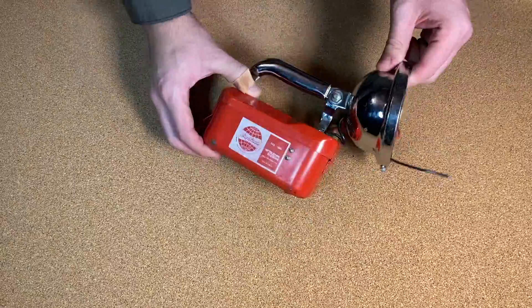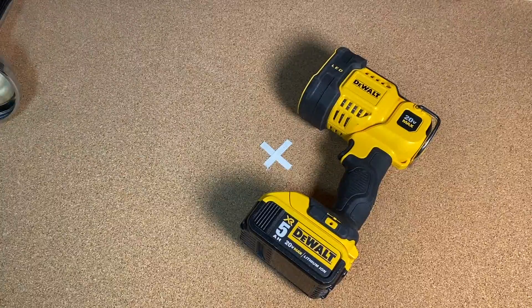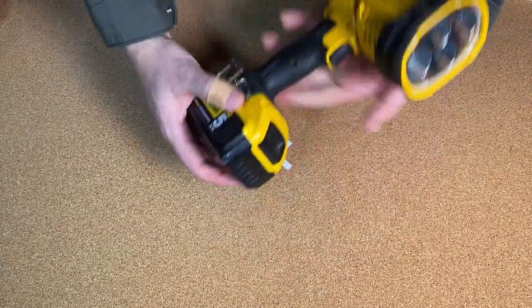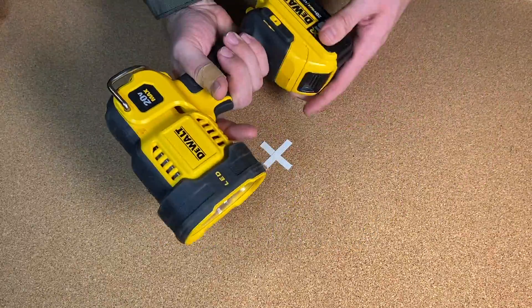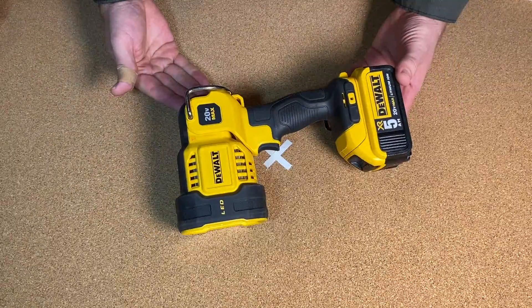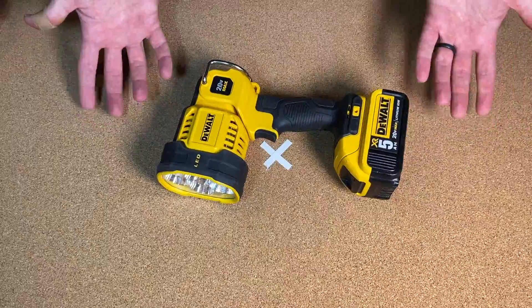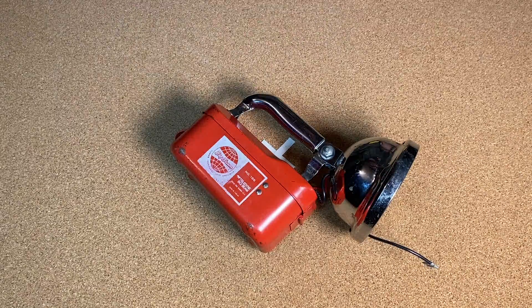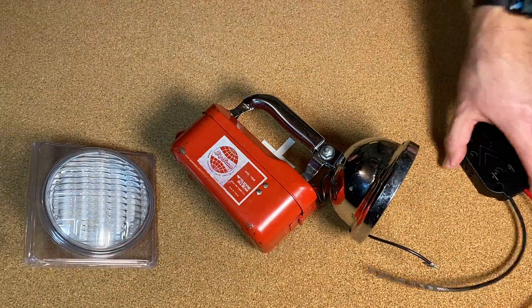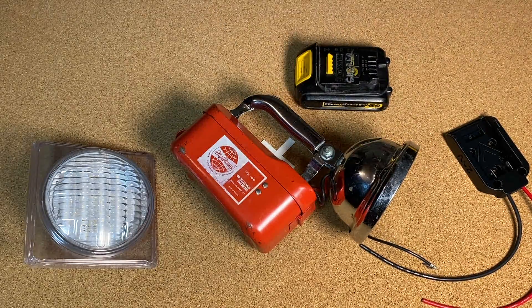So today we're going to take this and make it a little more similar to this. These things are awesome - they work great, they're super bright, super durable, batteries are great. But it looks like a space gun, and I think this was like $90 or something obscene - it's just not worth that. The only reason you buy this is if you have a lot of these. So here's the plan: we're going to take one of this, one of this, one of this, and put them together and see what we can make.